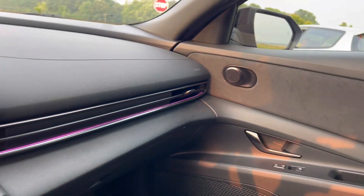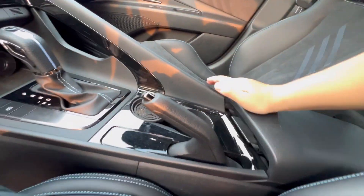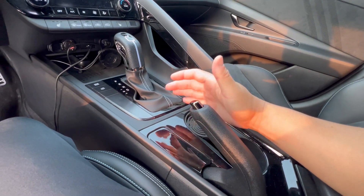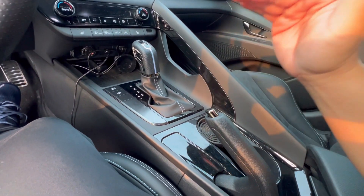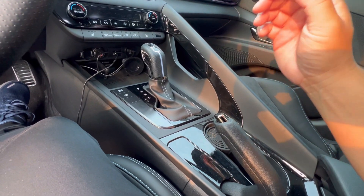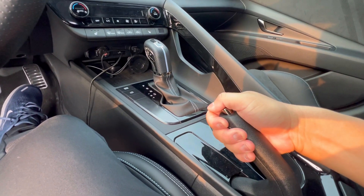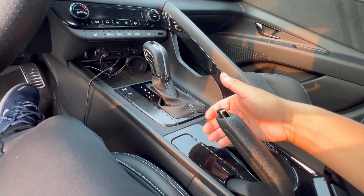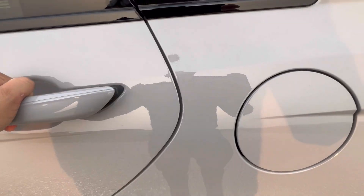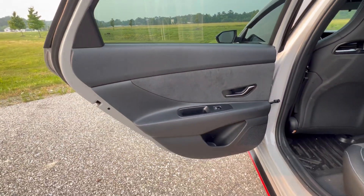There's the glove box down here for all your documentation, a center armrest — very nice — and a regular e-brake, which is great. I don't like the electronic parking brake. Having a traditional handbrake versus an electronic one is better in my opinion, especially for a car like this.